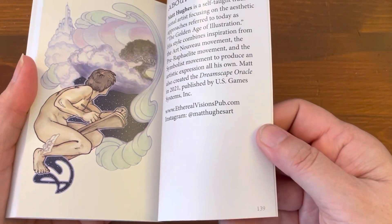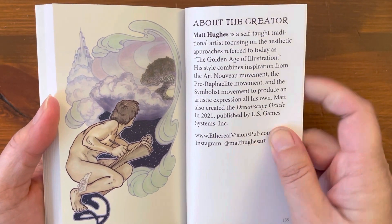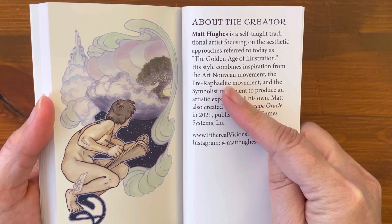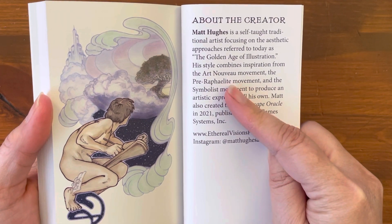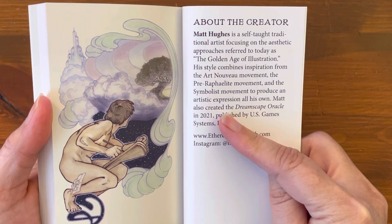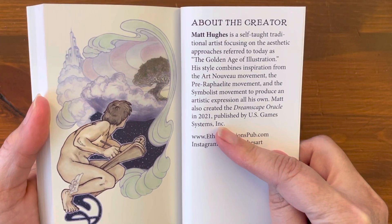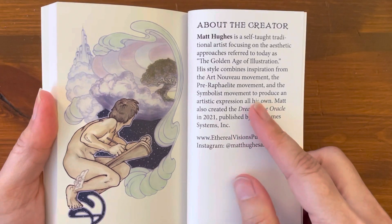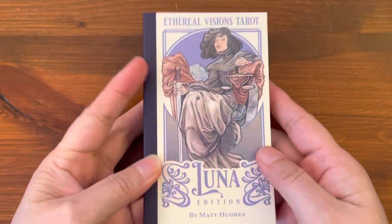Total of 139 pages. About the creator: Matt Hughes is a self-taught traditional artist focusing on the aesthetic approaches referred to as Golden Age illustration. His style combines inspiration from the Art Nouveau movement, the Pre-Raphaelite movement, and the Symbolist movement to produce an artistic expression all his own. Matt also created the Dreamscape Oracle in 2021, published by US Games. Very nice guidebook — very impressive.